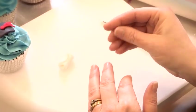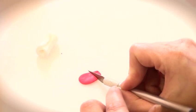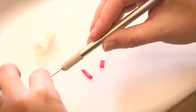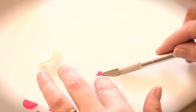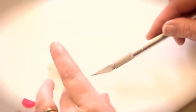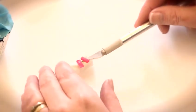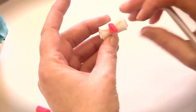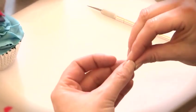Knead the red fondant to make sure it's smooth, then carefully cut two strips with the craft knife and trim them to size. Using a wet brush, make the scroll slightly damp at the top. Use your craft knife to pick up the strips as they're very small, and carefully place them one at a time at slight angles to each other so you can see one going one way and one the other. Then add a small piece of red fondant.